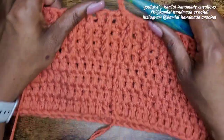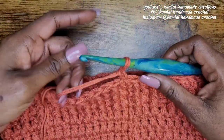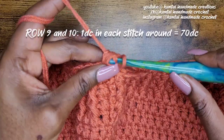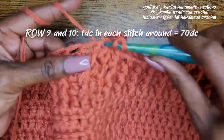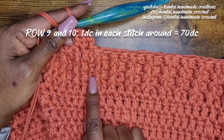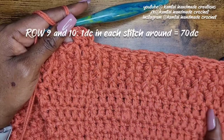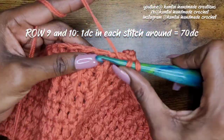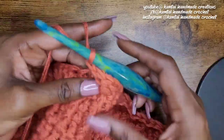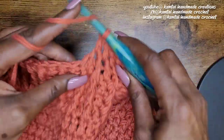Now we're going to lay down a foundation before the next bobble stitch row, so make a double crochet in each stitch going all the way around — two full rows of double crochets. I'm not going to do these on camera, so go ahead and make two rows of double crochets. You should be back to 70 double crochets going all the way around after each row. Once those two rows are done, we'll go back into the bobble stitch pattern.